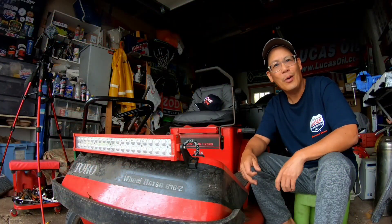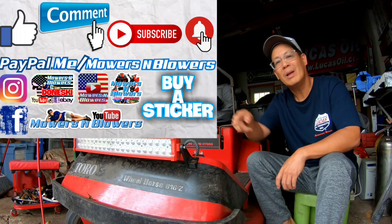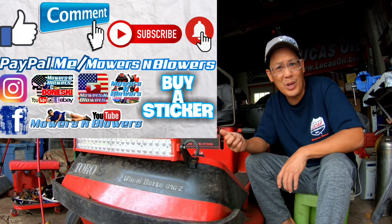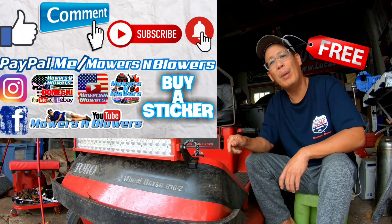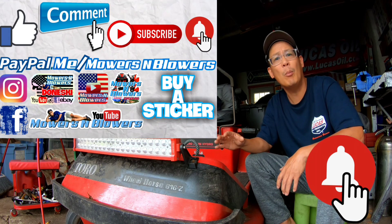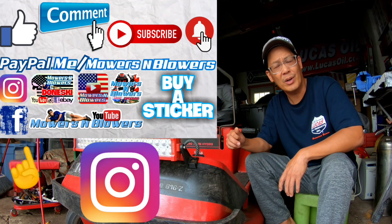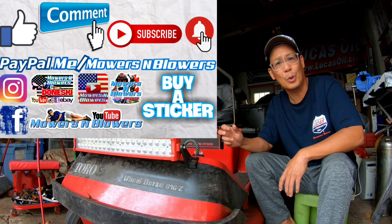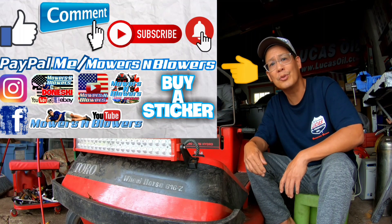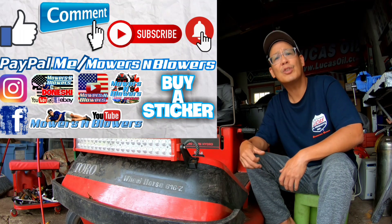If you guys enjoyed the video, remember to give me a like, comment below, and subscribe — it doesn't cost anything, it's free. Hit that little bell so you'll get post notifications whenever there's a new video and you won't miss out. Remember to follow my Instagram and Facebook. If you'd like to donate a dollar or two, it's PayPal.me/MowersAndBlowers. Really appreciate all the support — it keeps the videos coming every day. Support the channel. Bye!